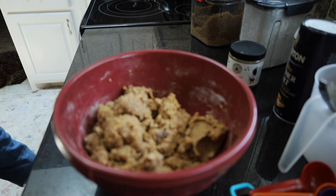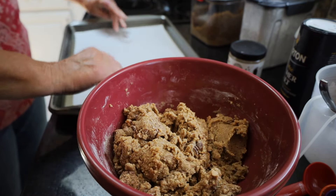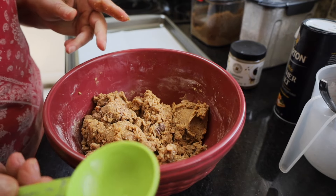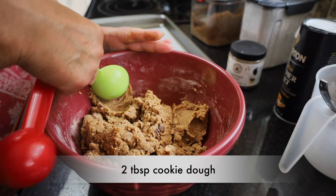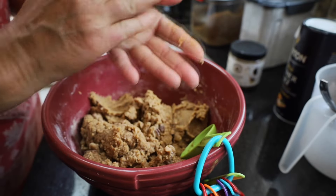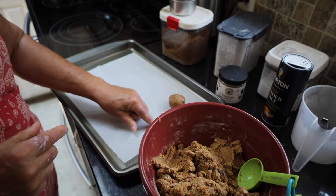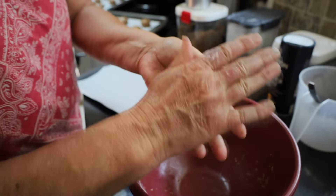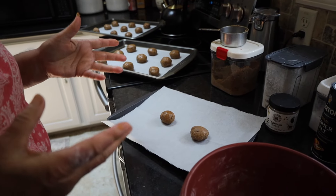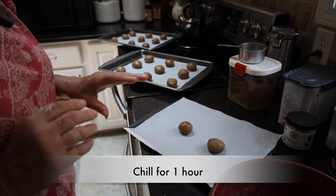I have prepared two cookie sheets with parchment paper. I'm going to use a two-tablespoon scoop and roll each portion into a ball. These will have to be placed at least two inches apart on your pan because they're going to spread out. This made 20 cookies for me — the recipe says 24, so somewhere along the line I got one or two cookies too big. I'm going to put all of these in the refrigerator, shaped into balls, and let them set for one hour.